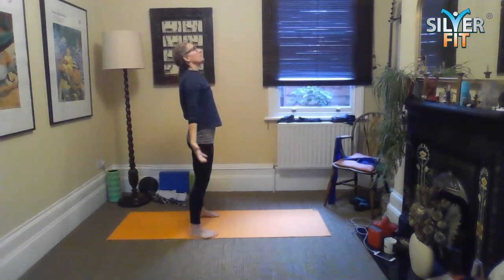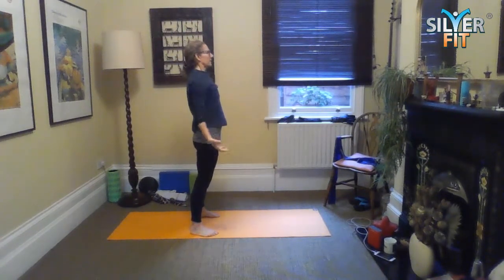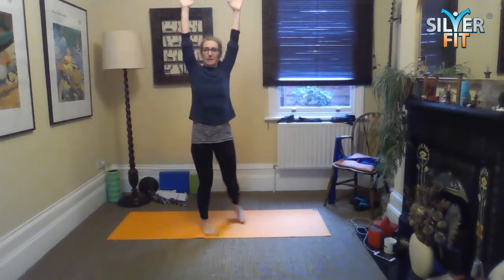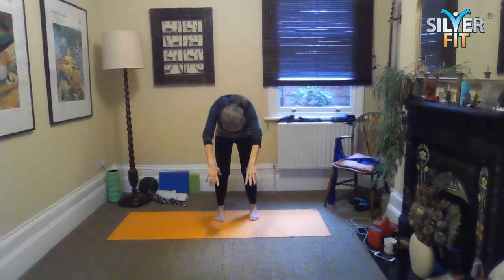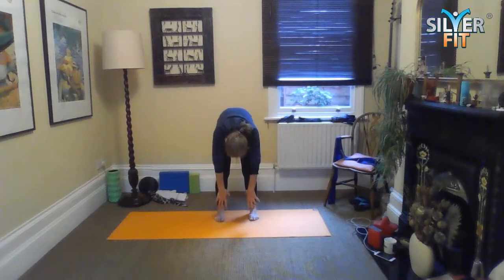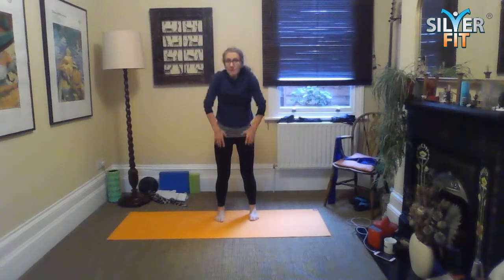Inhale, reaching up — throw your arms behind you, up and over. Do that again: throw the arms behind you, up and over, and keep the arms overhead. Imagine you're holding onto an overhead bar to get that nice stretch, and then you're going to dive up and over like you're diving into a swimming pool — maybe roll quite low down, or maybe not — and then rolling up vertebra by vertebra.